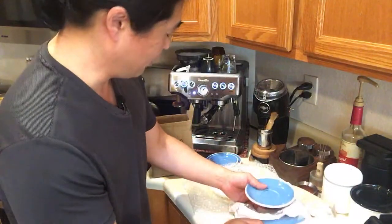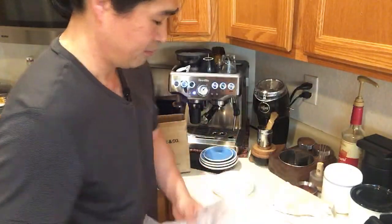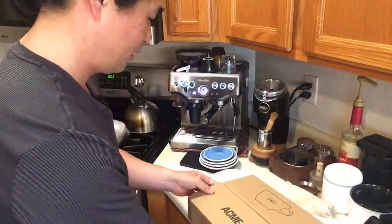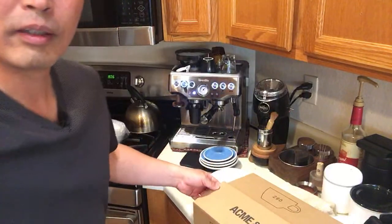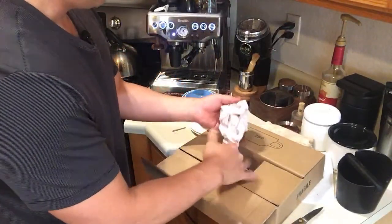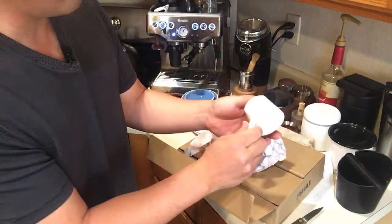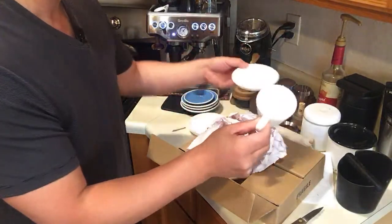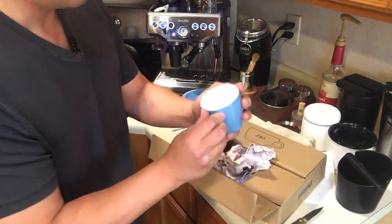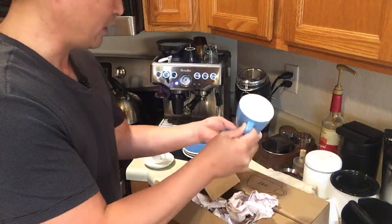Here we go — so this is all the cups. Let's take a look. Acme and Company packaged these pretty nicely. This is most likely the espresso cup — it has the Acme logo on the bottom. Looks nice. The second one is more like a small cappuccino size, or actually more like a cortado size. It looks really nice.